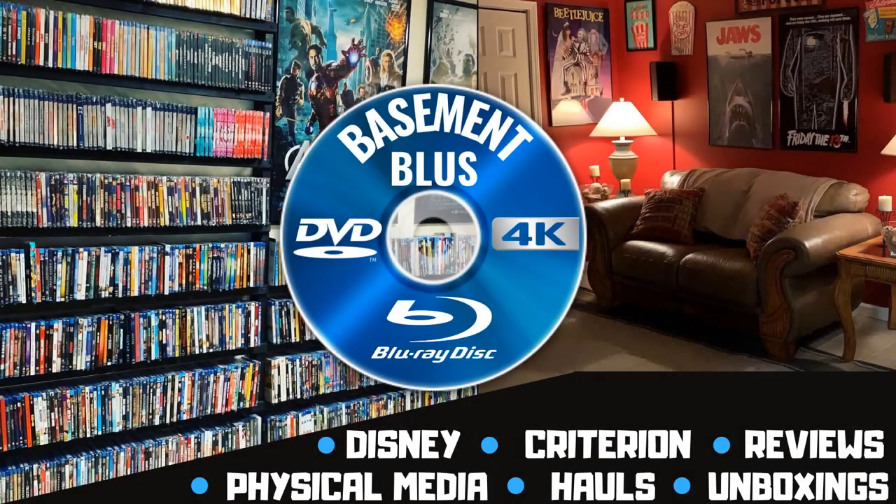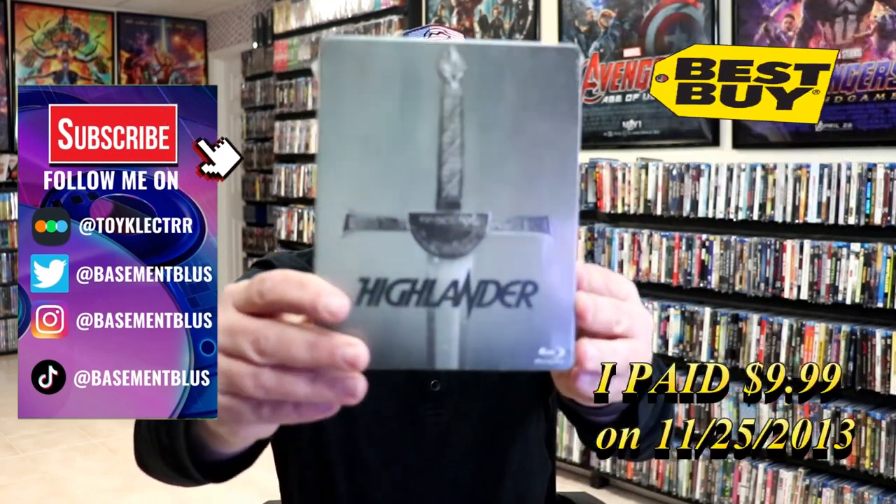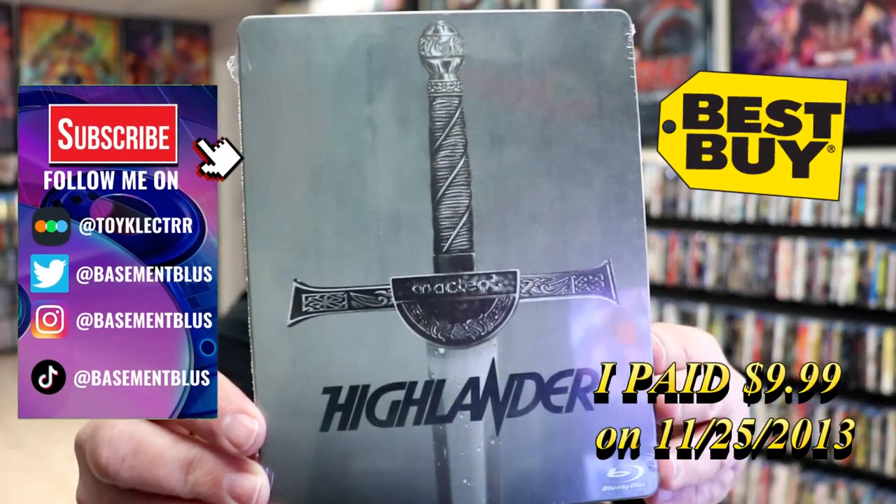Hey, Tony here. Today we're going to do an unwrapping of the Blu-ray Steelbook for Highlander, so stick around.